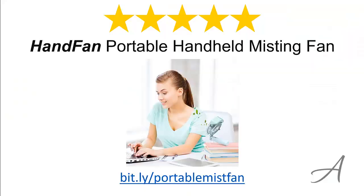So there you have it, the Portable Handheld Misting Fan from HanFan. Considering its ease of use, the quality of the material, and its overall functionality, we feel that this Misting Fan is the most valuable for money.